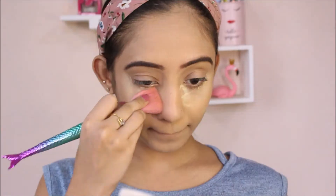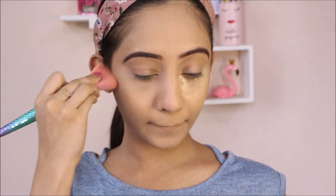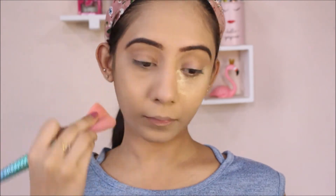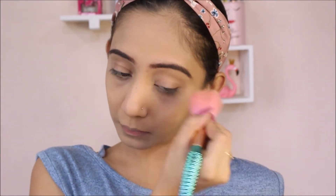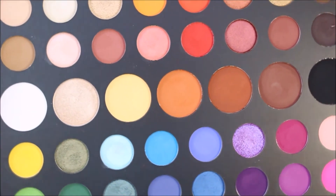I did my brows off camera and now I'm going to dust off that baking. Moving on to my eye makeup, I'm super excited for this. I'm going to use the same palette for all 7 looks which is the Morphe X James Charles Palette.